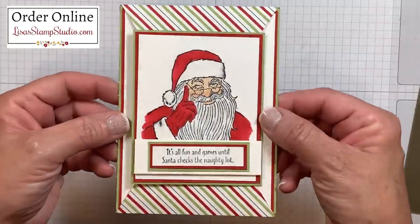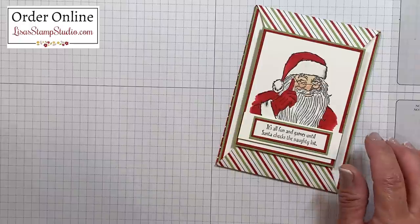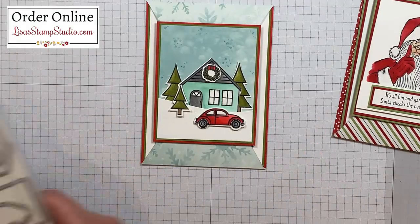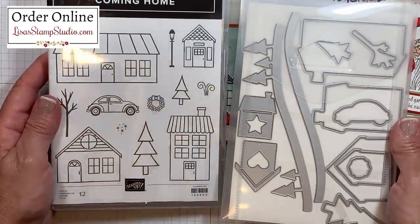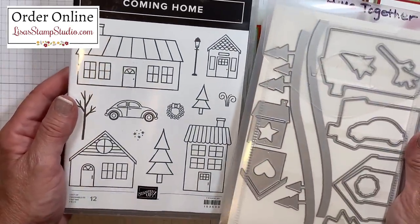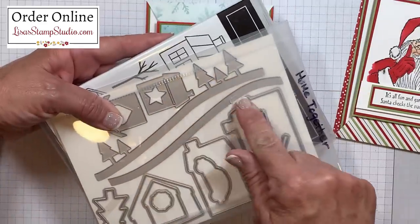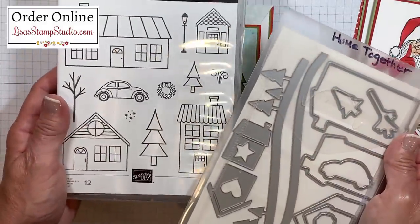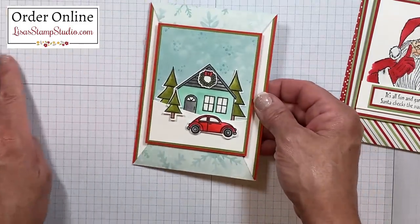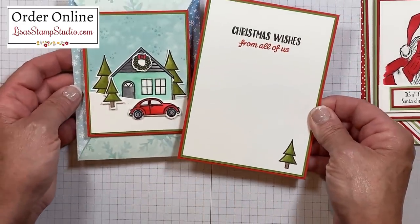I wish you were here so you could see the shimmer in this — it is so, so pretty. As I promised in the introduction, I have one other project created for you using this exact same fun fold. This one uses the bundle called Coming Home — the stamp set and the coordinating Home Together dies. This is a really fabulous product, and it's not just for Christmas because you can certainly use these houses for other things — whether you're a scrapbooker, making a welcome-to-your-new-home card, or a you've-moved card. There are also some landscape dies in here as well. The best part about this bundle is that there are dies for all of the stamped images in the set. When you purchase in a bundle it saves you 10%, or of course you can purchase them separately. I did color this with the Stampin' Blends markers once again, and the insert on this card looks like this.